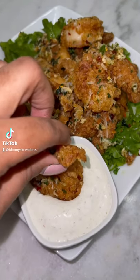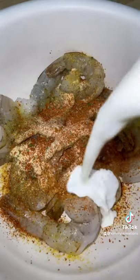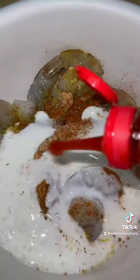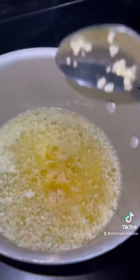Sometimes you just need some garlic parmesan shrimp with some homemade ranch — if you don't, I do. I used all these seasonings and I lightly seasoned it, so don't get too heavy with the shrimp seasoning. Buttermilk and hot sauce to bind it, then put it in some seasoned flour. While it's frying, go ahead and get your garlic butter sauce going.